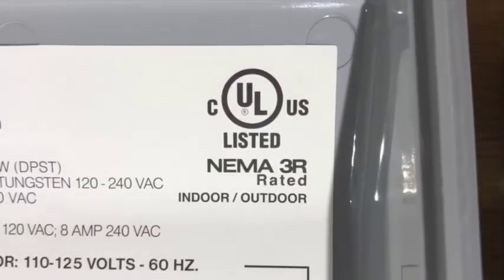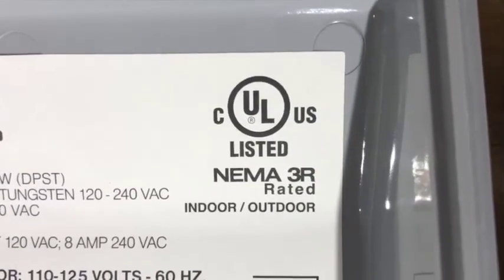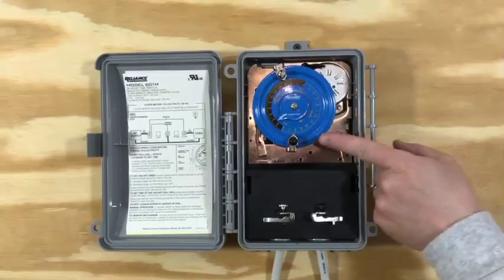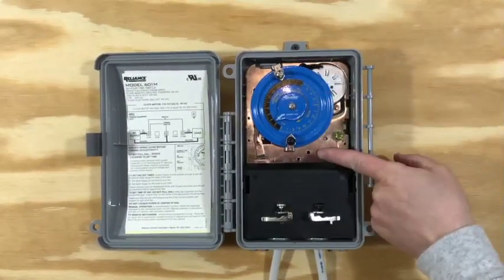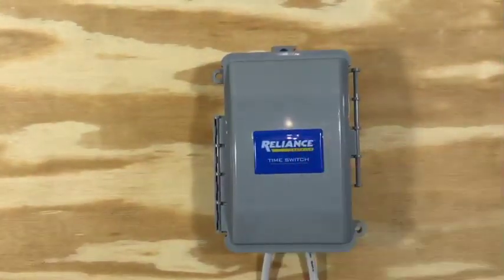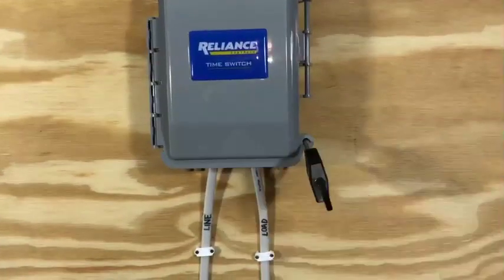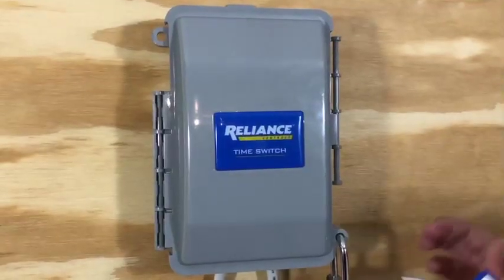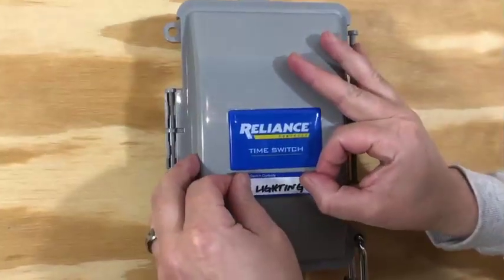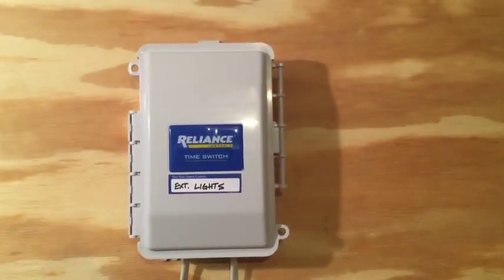Another great feature is that all Reliance time switches are indoor-outdoor NEMA 3R rated. When you are finished setting the trippers to the proper on-off position and the correct time is set, just close the door, snap it in place, and lock it if need be. Another nice feature is this provided weatherproof label that you can apply to the front instead of on the cabinet. And here's your finished installation.